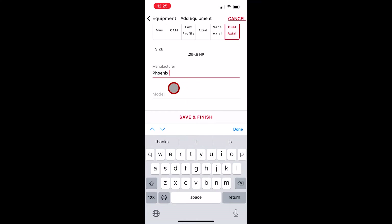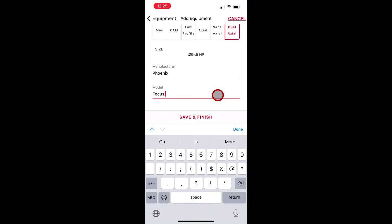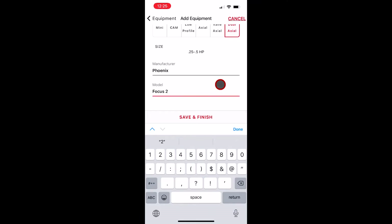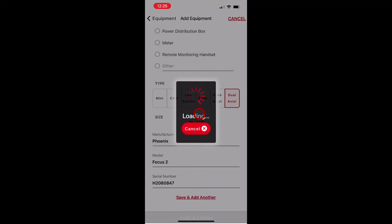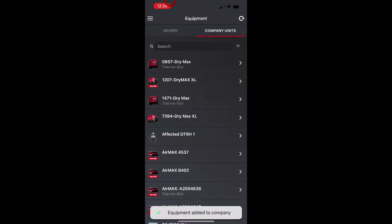For the model we're going to enter the new Focus 2 from Phoenix. Once we have that, we're going to scroll down and enter the serial number information. It's important to enter the serial number into the DryLink app as each piece of equipment is tracked individually and it's also reported that way on the drying report. Once we have our serial number in, we hit save. We're just making one piece of equipment in the app and we've completed that.